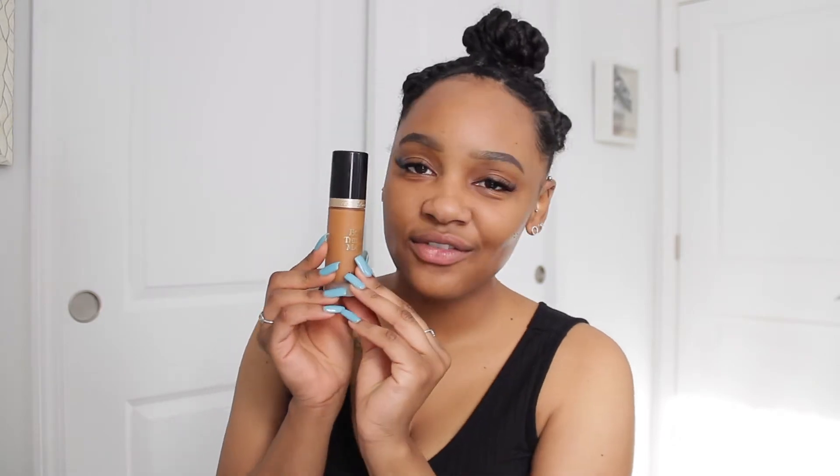Now it's time for foundation. Today we're going to be using my favorite: the Too Faced Born This Way Matte Foundation. I really love this foundation line in general. It is winter so my skin hasn't been getting a lot of sun, so things might look a little different between my chest and face — but don't worry, we'll fix that. I just did one squirt down and we'll add more as we go.